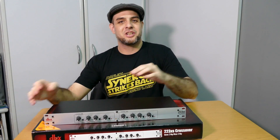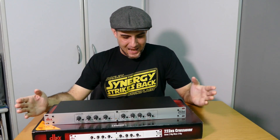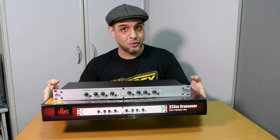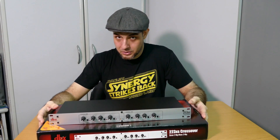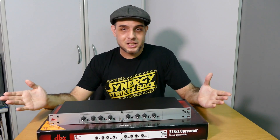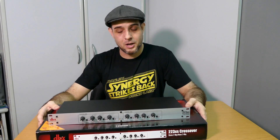Hey guys, Bruno Luce here, GLB Productions. Thanks for joining me. I got myself a bit of a rant video for you guys tonight, and it has to do with this product that you see before you, which is a DBX 223XS analog crossover — a fairly basic piece of rack gear that splits the low and the highs when you're dealing with bi-amplified speakers or sub-top combinations.